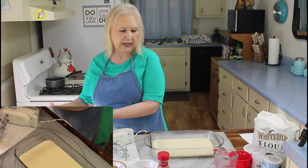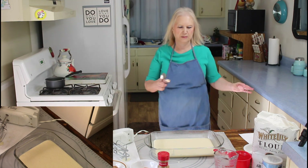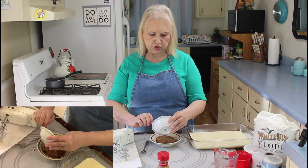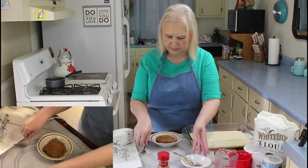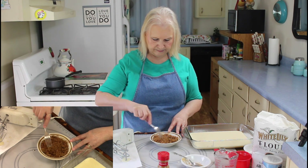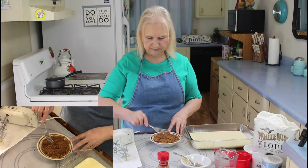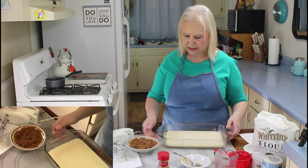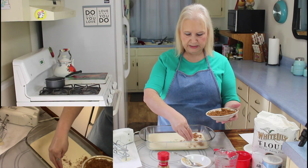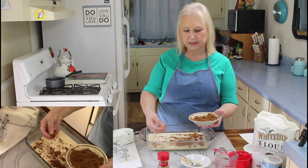The next thing I'm going to do is move my cake pan with the batter in it and put my cinnamon in my brown sugar and stir that all up. Then I'm going to put my pan back over here and sprinkle the brown sugar with cinnamon over the top of it. It really smells good, this cinnamon.